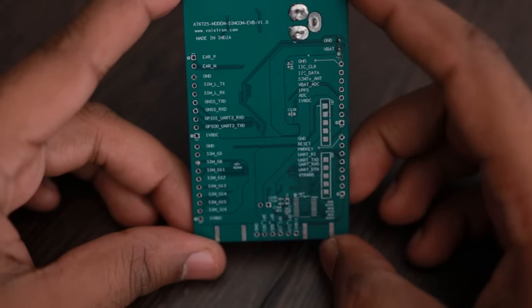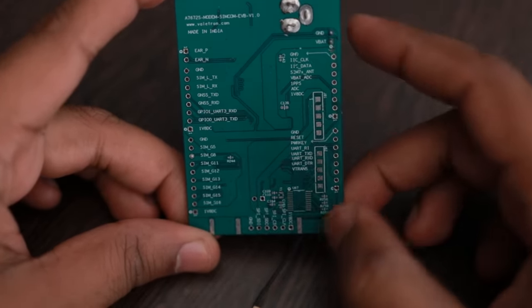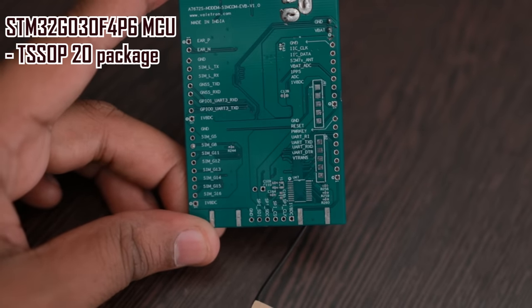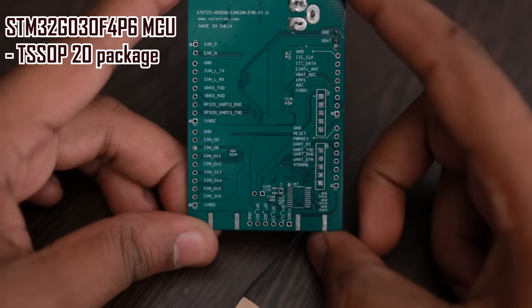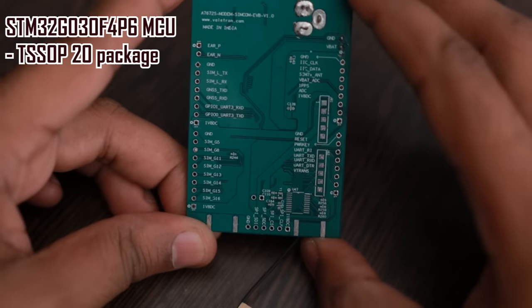All the IOs have been marked on the bottom of the board so you can understand the connections easily. I also added a TSSOP 20-pin MCU footprint here — it is an ST MCU footprint where you can solder an STM32G0 MCU to use this as a standalone board.